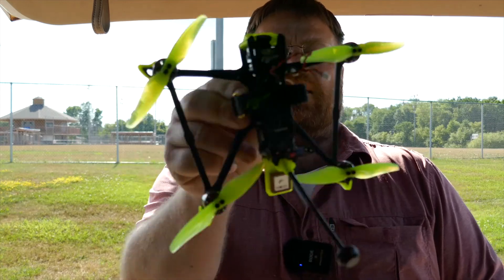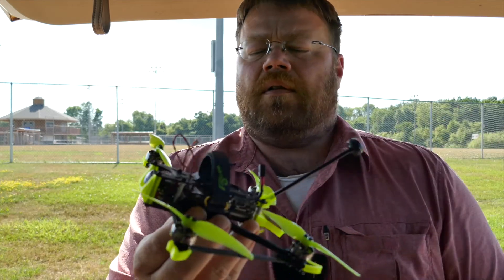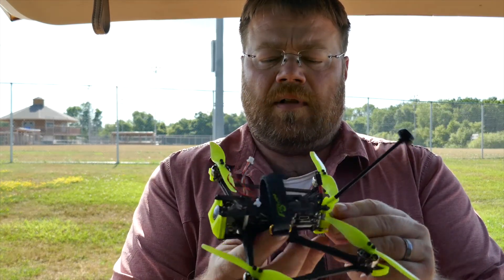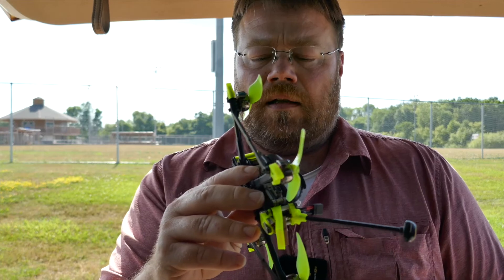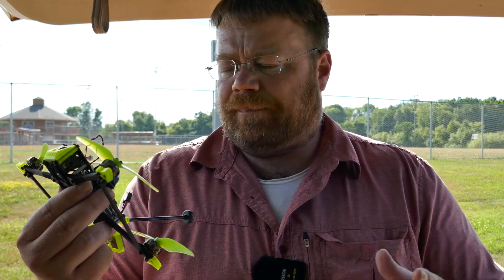It's windy as hell out here today, but I decided to pick up one of these little guys — a little Flywoo four-inch long-range DJI model. I'm going to try it out today. I'm not going to go long range; pretty much what I'm going to do today is give it a shot and test out the GPS rescue. I think that's the best thing to try.